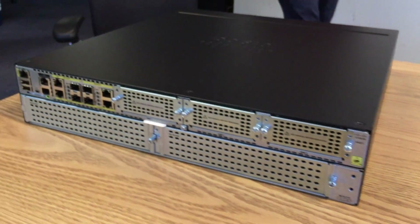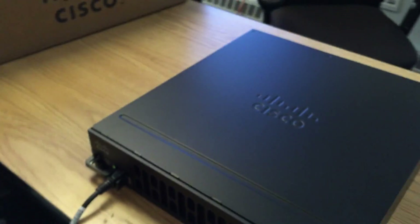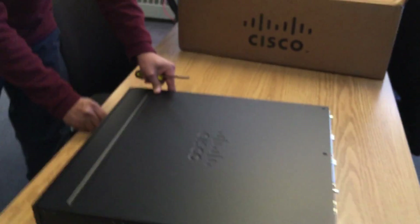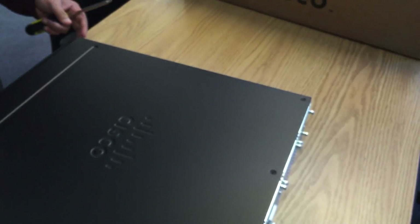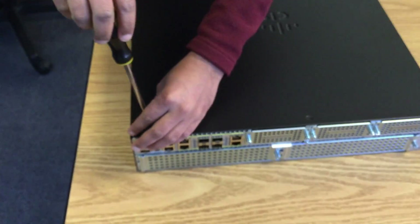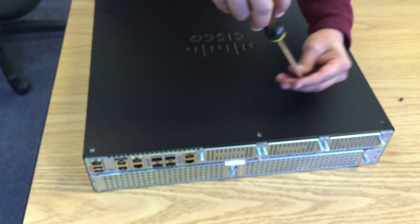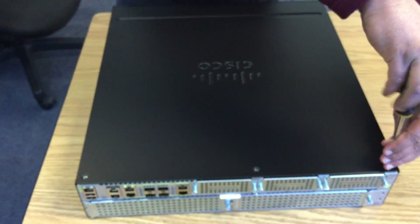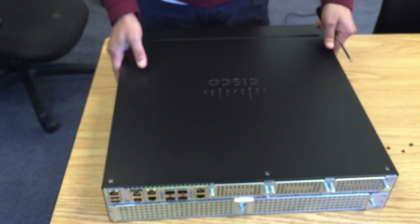Let's power it down and see if we can pop the top on this thing. It doesn't shut off right away — interesting. Let's pull the power and take a look inside. Hopefully we can get these three screws removed; I think there's just the three up here. There are also some lower-end 4400 series routers that came out after this one — this one I believe was the first customer-shipping unit.